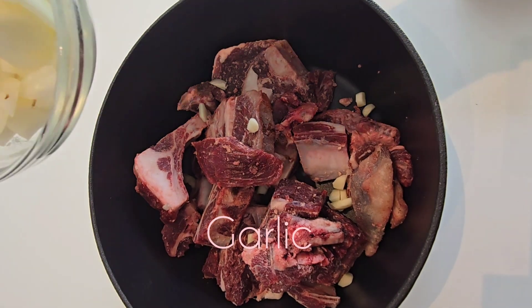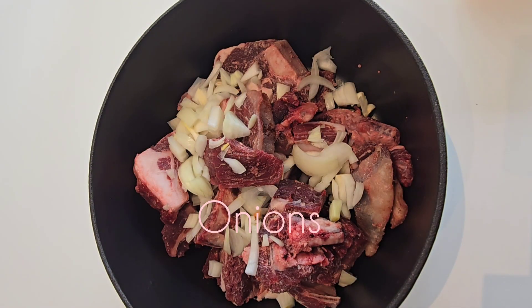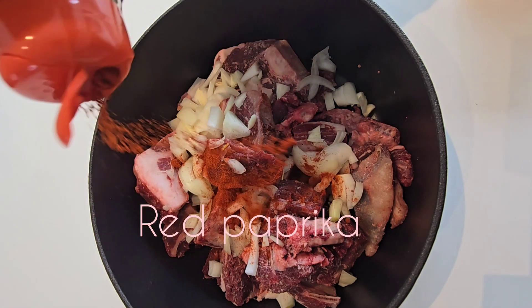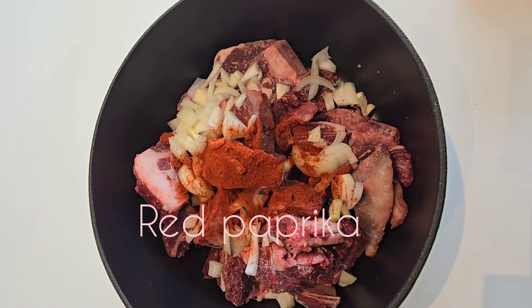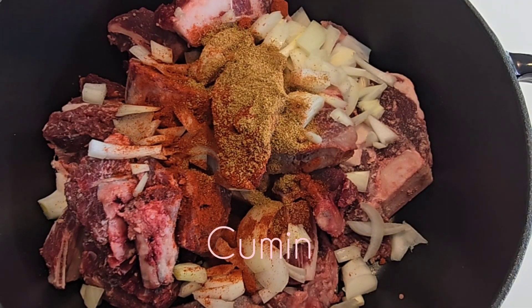I put everything in like that, and I put my onions in. I'll put a bit of red paprika, put cumin spices, and I put salt.